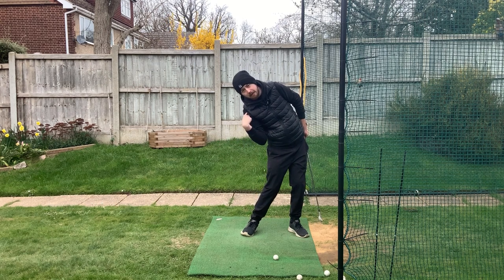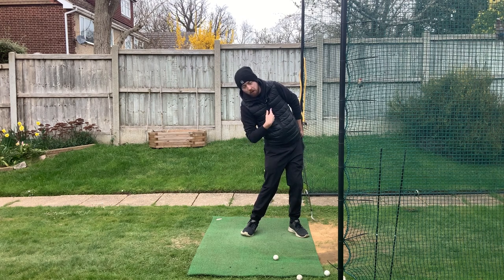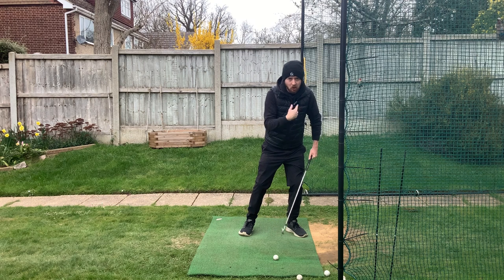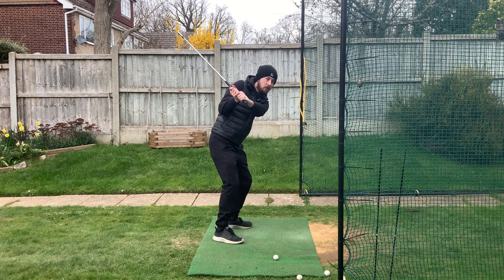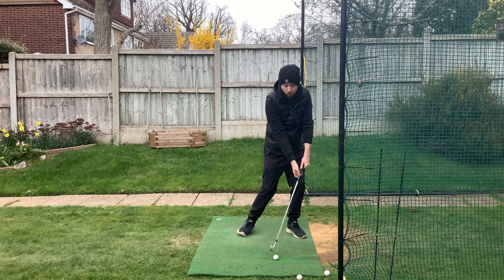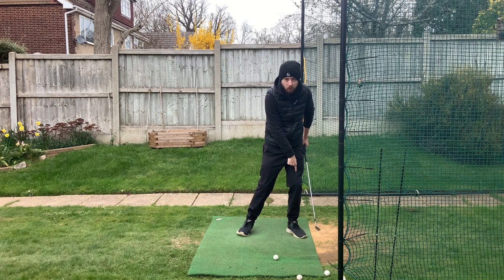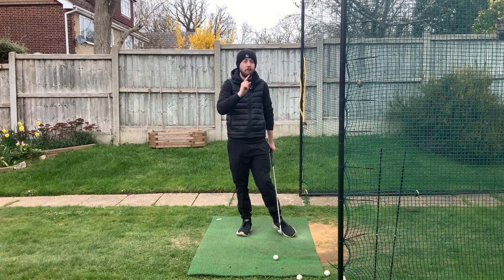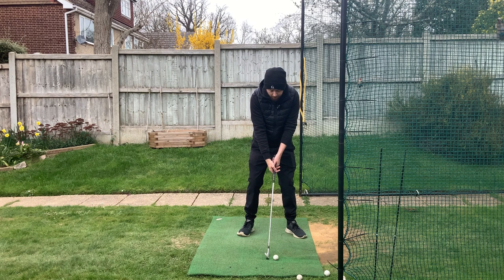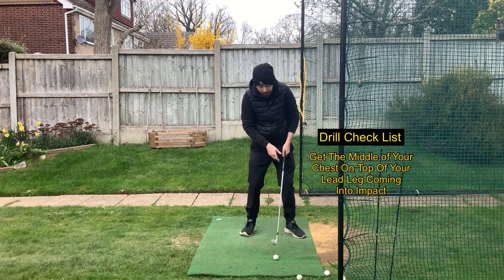When the right shoulder drops, the zipper on my top shifts over my right leg. The opposite of this is having your zipper over your left leg. When you do that, you can see immediately that the shoulders are a lot more level - the left shoulder will actually be slightly lower than the right, keeping the correct shoulder tilt and allowing the club to descend properly onto the ball and manage the low point correctly. Zipper on top of the left leg going into impact.